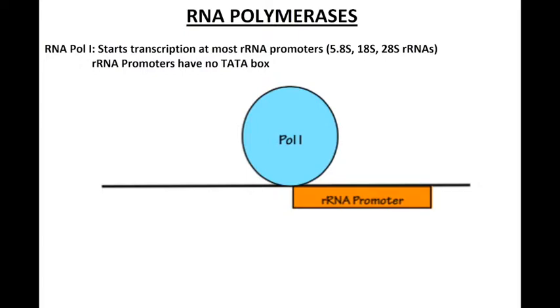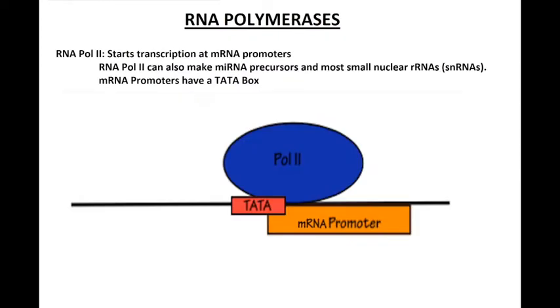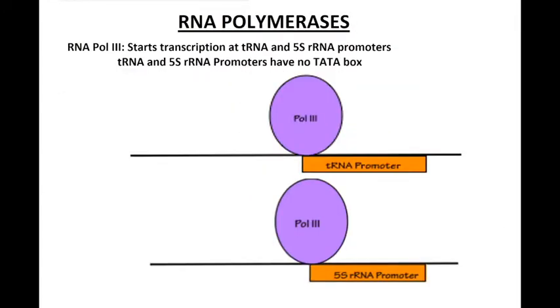It's important to recognize that in eukaryotes there are three different RNA polymerases. RNA Polymerase 1 transcribes most rRNA promoters — the 5.8S, 18S, and 28S rRNAs — and these promoters have no TATA box. RNA Polymerase 2 transcribes mRNA promoters, as well as miRNA precursors and most small nuclear RNAs; mRNA promoters have a TATA box. RNA Polymerase 3 transcribes tRNA and 5S rRNA promoters, which have no TATA box. At the time of this paper in the early 90s, it was unknown whether TBP was required by all three polymerases, since some promoters lack a TATA box.